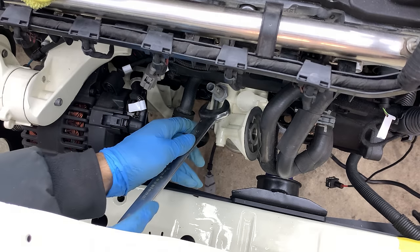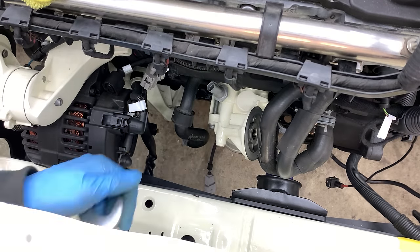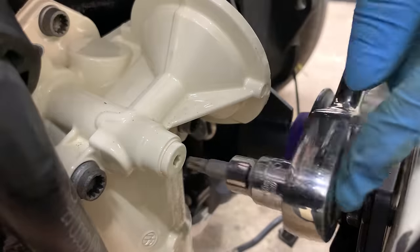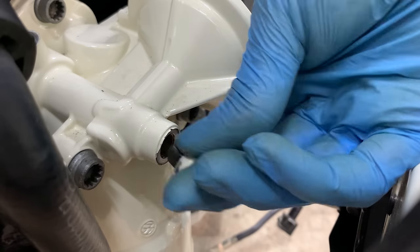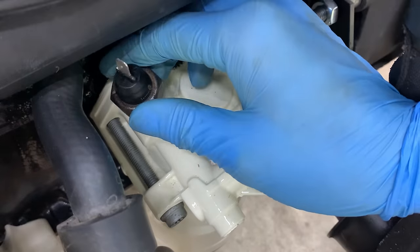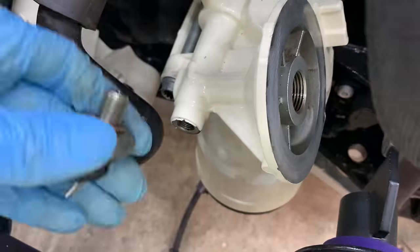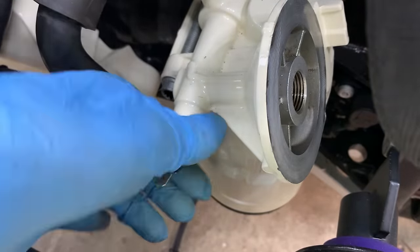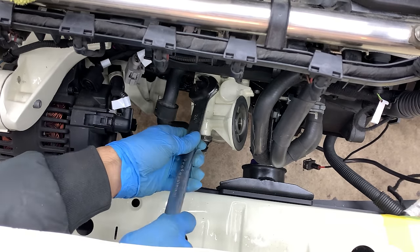I'm not 100% sure if this is the correct way to do it, but I guess there's only one way to find out. Using a 24mm spanner, I removed the single pin oil pressure sensor that we no longer need. Then I unscrewed the screw at the front of the oil filter housing. I'm reusing the oil pressure sensor from the original Caddy engine — first I installed the high pressure sensor, followed by the low pressure sensor, and once they were in place, I snugly secured them down.